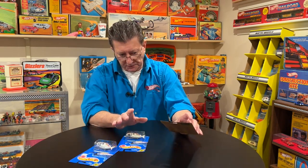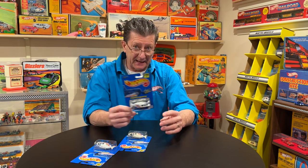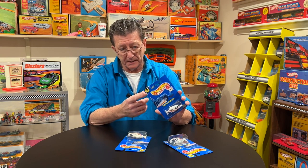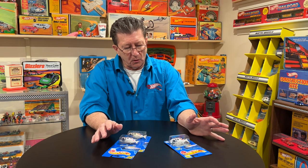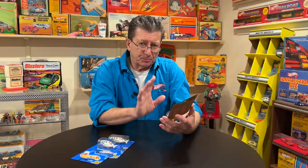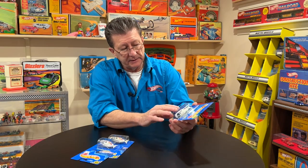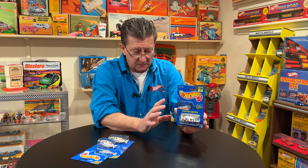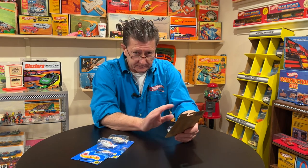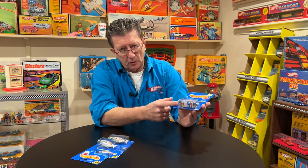The first speed points cards were 1989 to 1990, and then speed points on the card was 1990 to 1991, because usually the copyright date is a year before its release. This one says 'new model.' This is the Proper Chopper, and you can see there is what looks like a mirror behind it — these are called mirror back cards. This came with a mirror back card or not a mirror back card, and the mirror back cards are the ones that are harder to come by.